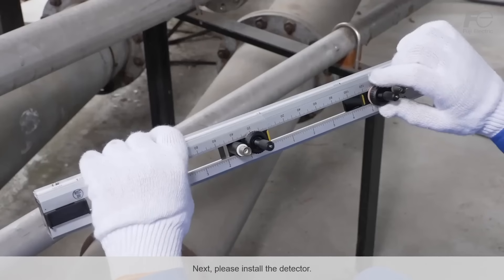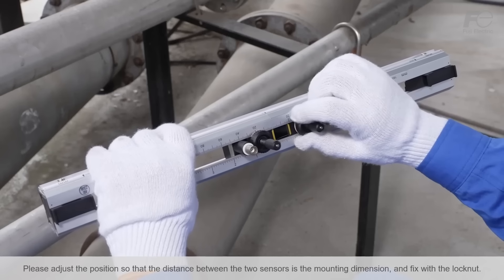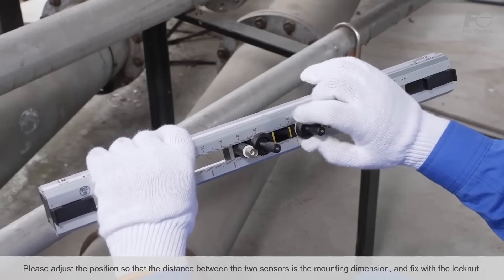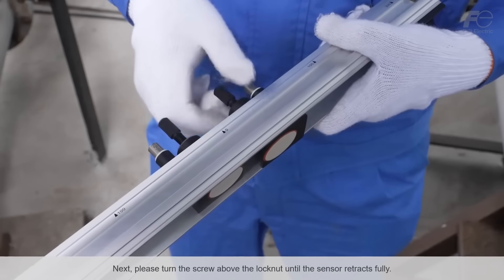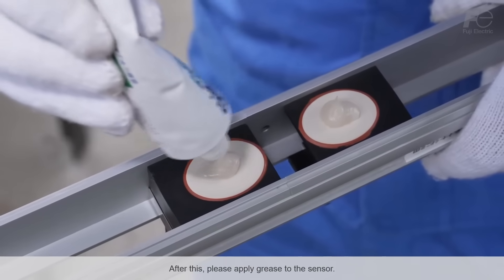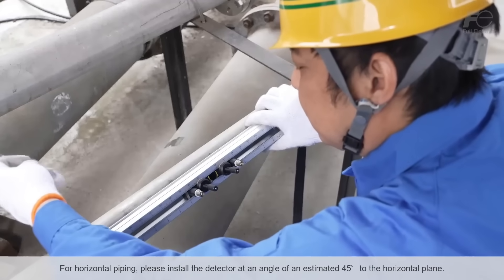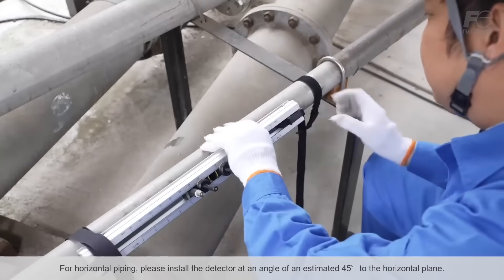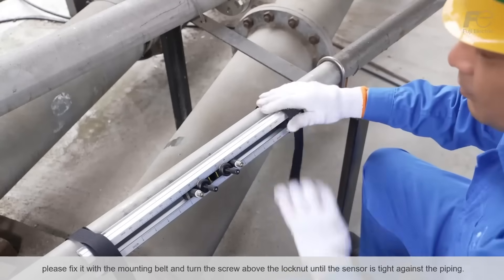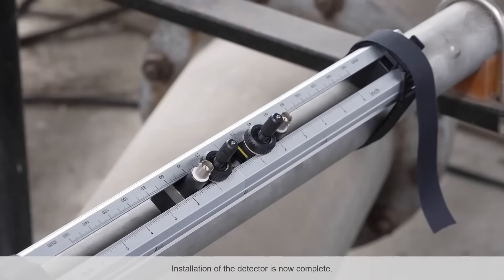Next, please install the detector. Please adjust the sensor mounting dimensions of the detector so that the distance between the two sensors matches the mounting dimension, and fix with the lock nut. Then please turn the screw above the lock nut until the sensor retracts fully. After this, please apply grease to the sensor. For horizontal piping, please install the detector at an angle of an estimated 45 degrees to the horizontal plane. Once the detector is positioned properly, please fix it with the mounting belt and turn the screw above the lock nut until the sensor is tight against the piping. Installation of the detector is now complete.